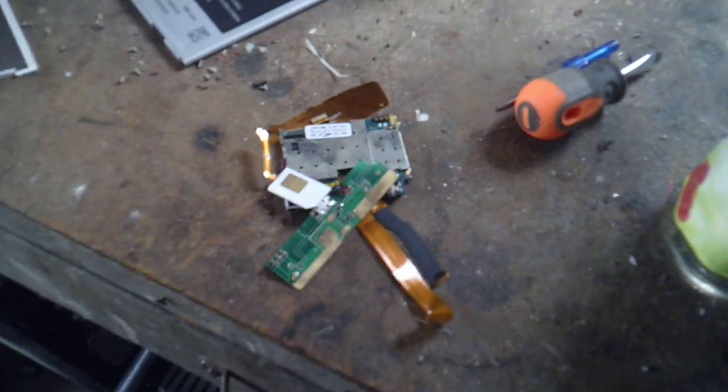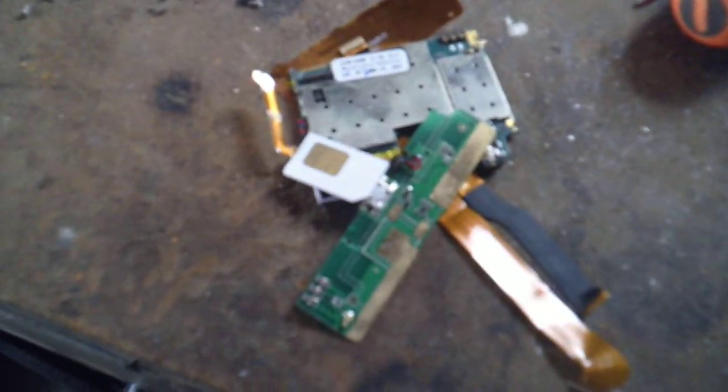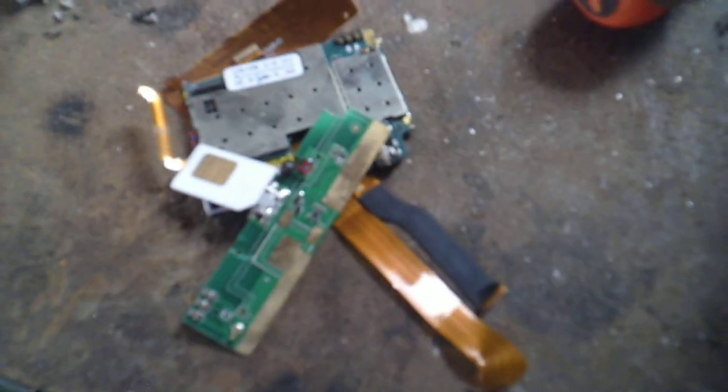For gold recovery I'm going to send mine out and get the gold back. I also have some small stuff in this container here. There's a bunch of gold in these, so save as much as you can up. Hope you guys enjoyed this quick little video. If you did, please leave me a like. If you're interested in gold and gold-bearing material, I got some other videos that relate to that.